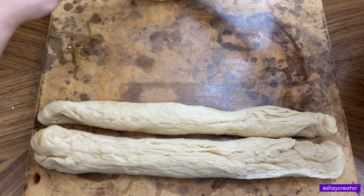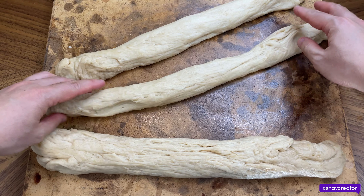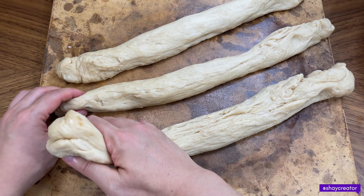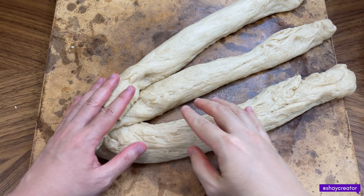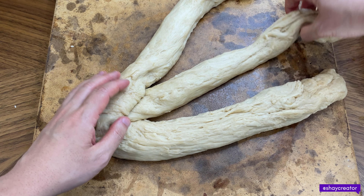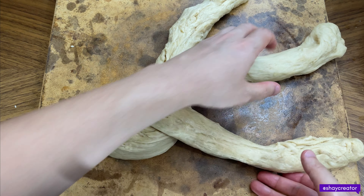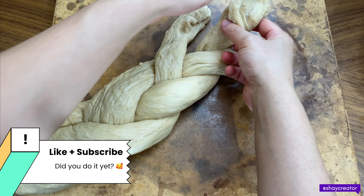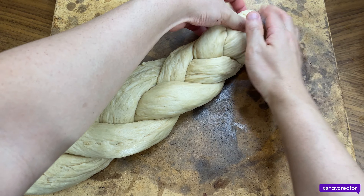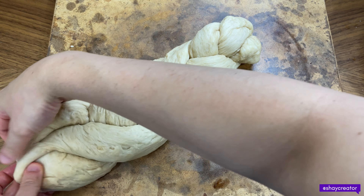One, two, three strands — you can braid it. Let's go ahead and braid this. This end is connected to this, this goes here, this goes here. Twist it around until the end. Make sure the end part is connected. Voila — so we have one loaf, and we're going to do another one.